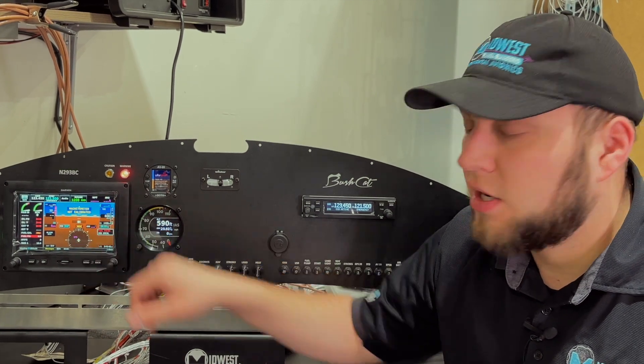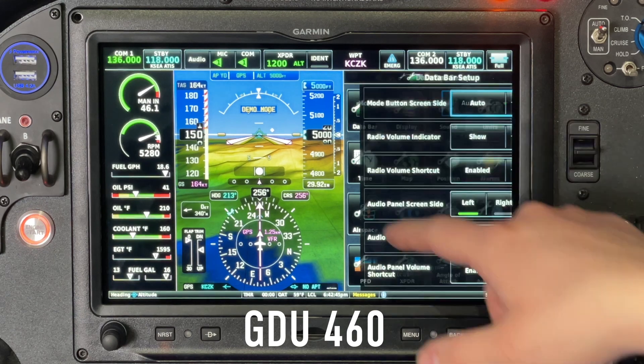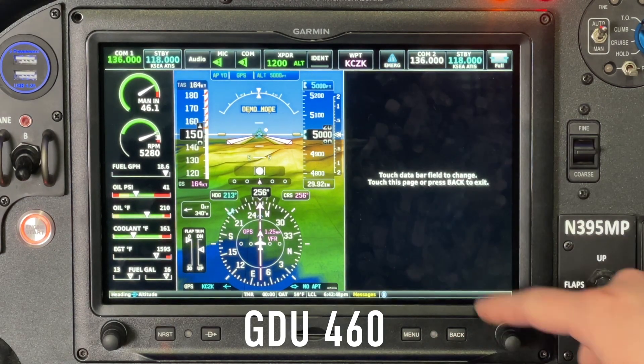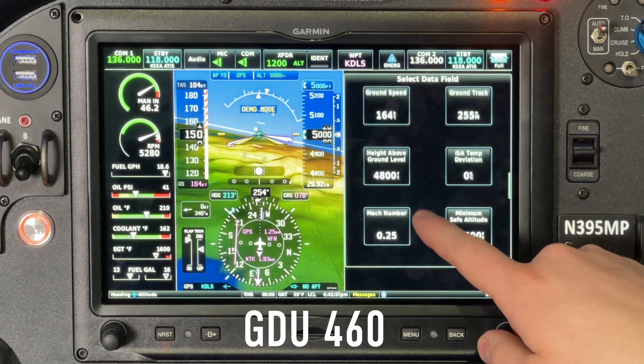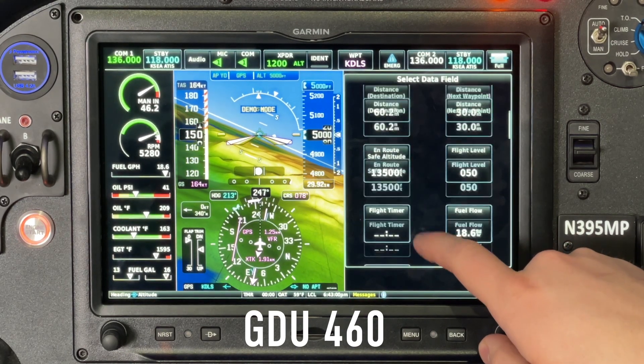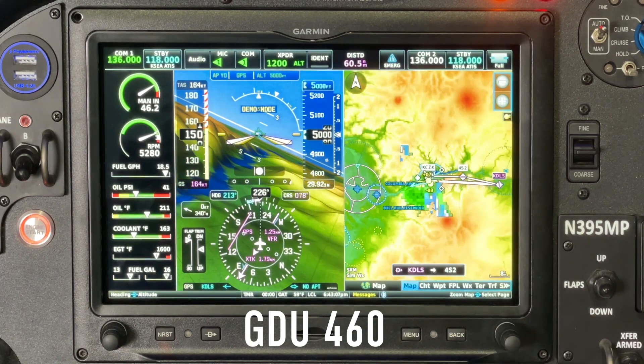Just like all other G3X displays, the data block information can be whatever you want. Personal favorites include distance to destination and estimated time en route, but there are probably a hundred different options. If you have third-party devices like a CO Guardian CO detector, you can even put those up there too.